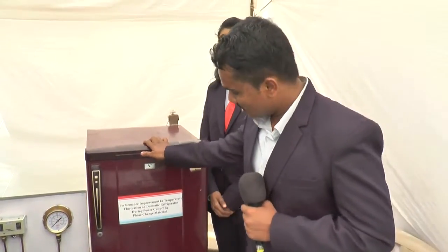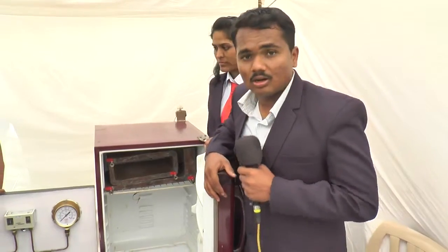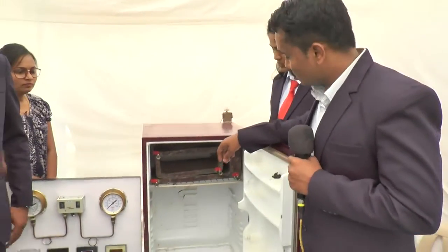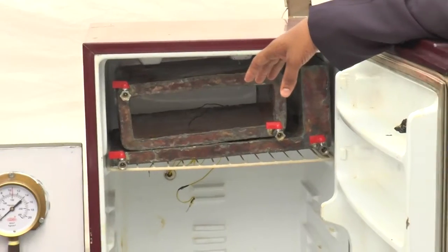Good afternoon, sir. This is our project. We have made some improvements in domestic refrigerators — specifically in the evaporator section. We have added a thermal energy storage system to this setup.